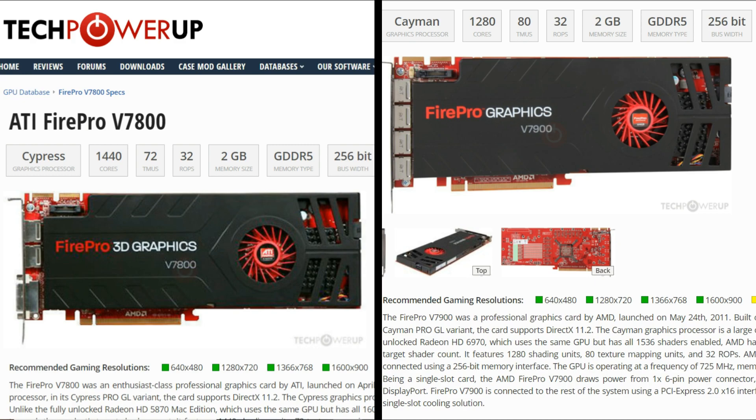Hello again and welcome to Retro PC Refurbs. Today we have a comparison with the Radeon FirePro V7800 and the V7900. The V7800 is based on the HD5870 with 1440 shaders instead of the 1600, and was launched in April 2010.